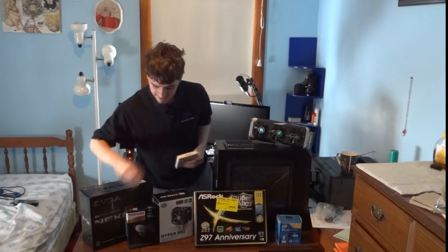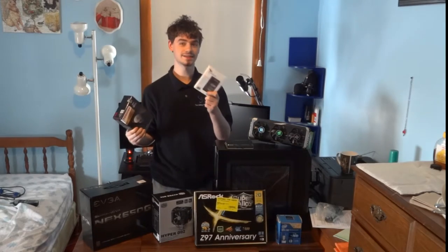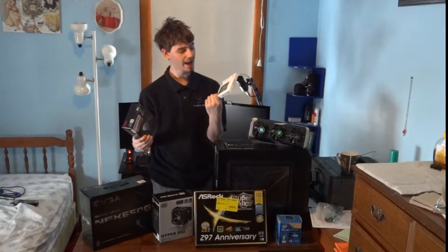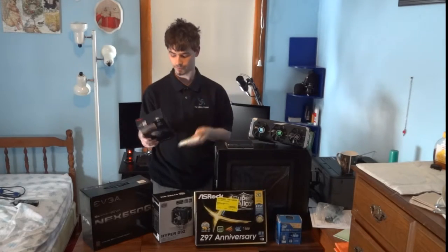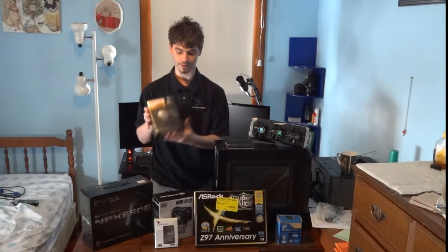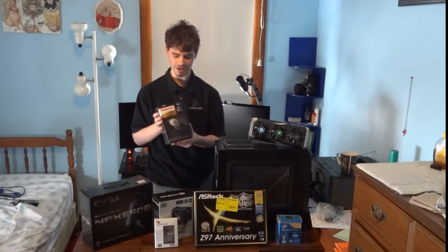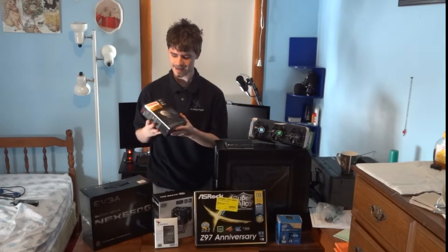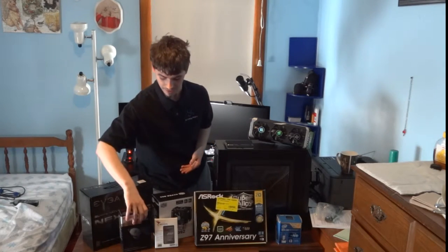Moving along to storage — as Linus always says, get cheap hard drive storage and a solid state drive so you can have your boot SSD with all your main programs on it. I went with the ADATA 120GB SSD, the SP550 model, and the latest version of the Toshiba X300 4TB hard drive. It was about a hundred-something dollars for four terabytes, which is outrageous value. It's enterprise grade and has 128 megabytes of cache, so that's a pretty good deal.